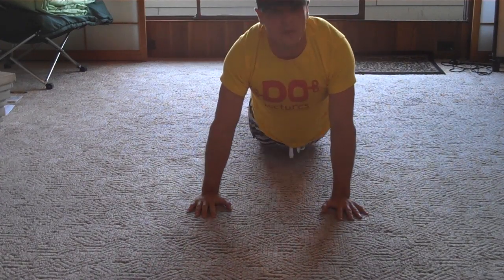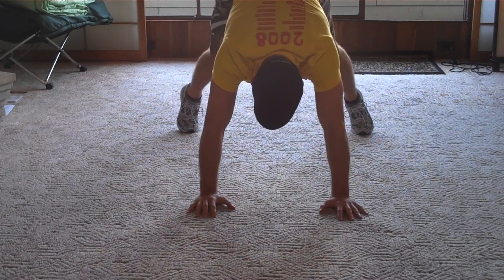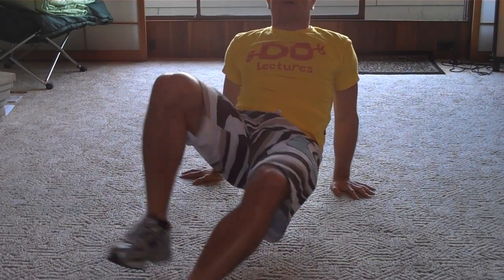So once again, we're here. Common mistakes: you don't want to have your hips way up here — it looks ridiculous. You also don't want to end up here. This is another common mistake. It also looks ridiculous and puts a lot of strain on your shoulders.